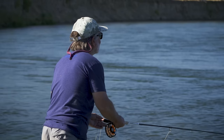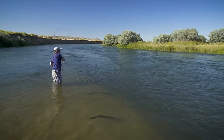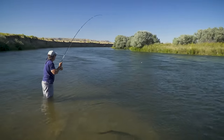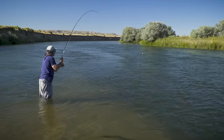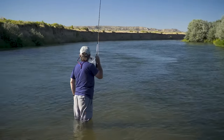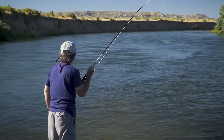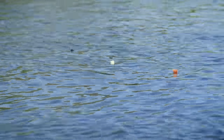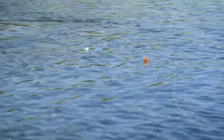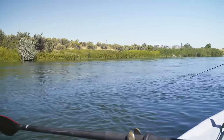Trout will sometimes take a nymph that is dragging, especially if the drag is not too severe. Strikes to a dragging nymph often come at the end of the drift when the flies rise off the bottom and may look like an emerging insect. But if you want to play the percentages, 90% of the time dead drift is the way to go. You can often get very long drifts from a drift boat or raft, especially if the boat is moving at the same speed as the current. The person from the bow casts at a slight downstream angle and follows the line with the rod, with an occasional mend.